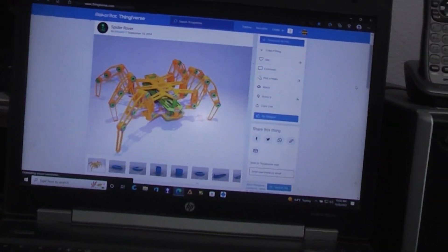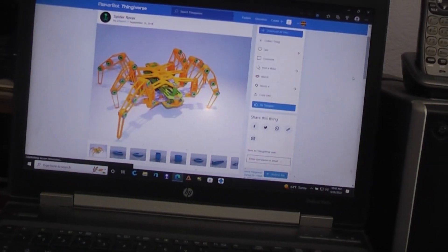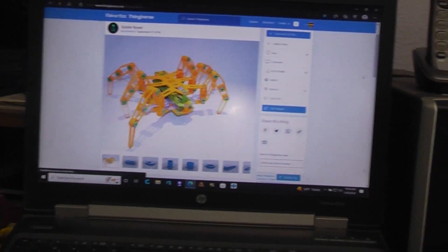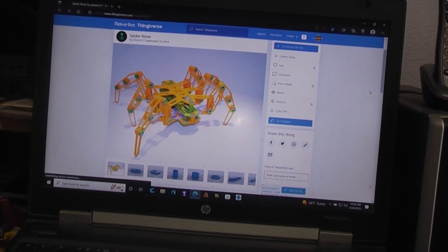Here's Thingiverse. I can't quite get the camera to be level, so you're going to have to put up with it being a little crooked.